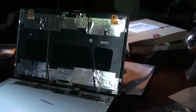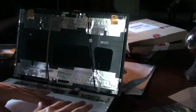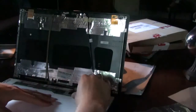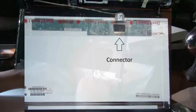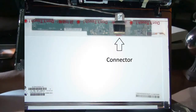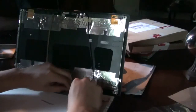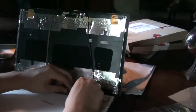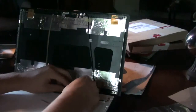Here's where you've got to be super careful. Attached right here is a connector that connects your screen to the processing unit. You have to carefully pull back the adhesive tape right here, and you've got to be very gentle, because you don't want to bend or snap any of these connector pieces, or you're out of luck.